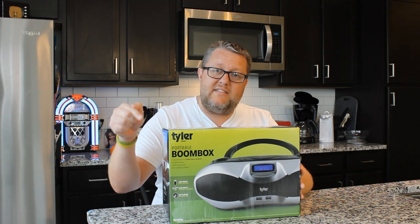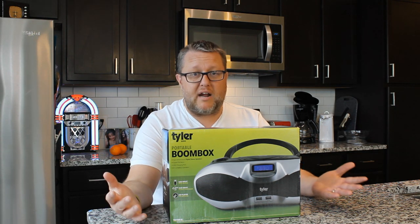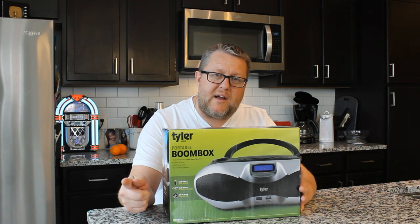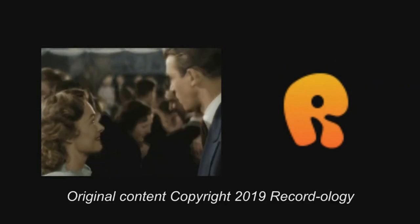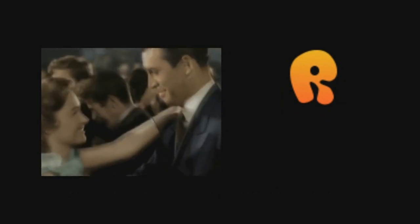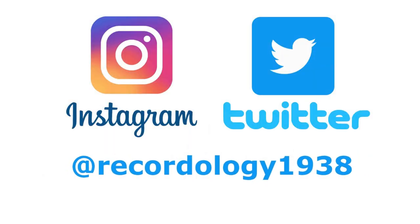There it is — the Tyler Audio Portable Boombox. I hope you enjoyed that. If you're interested in buying one, check out the link in the description below; proceeds from that purchase will go to help support Recordology. Thank you for watching Recordology. Stay tuned for a new show every Sunday and Wednesday. Don't forget to hit subscribe and check us out on Instagram and Twitter.